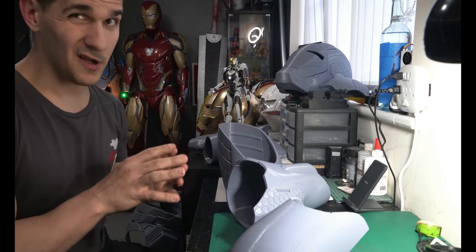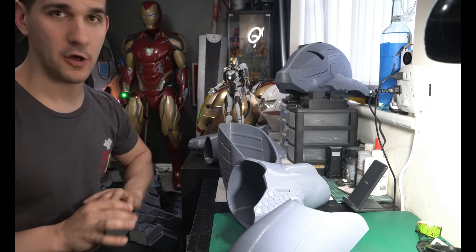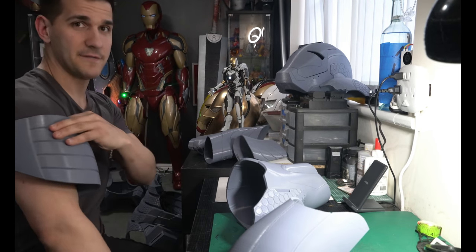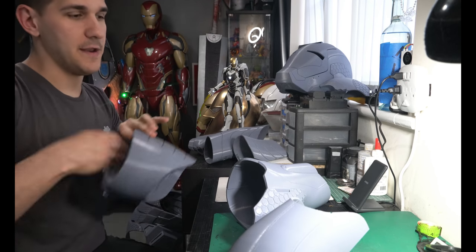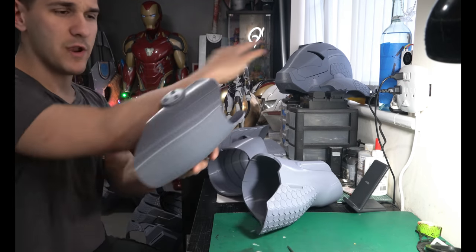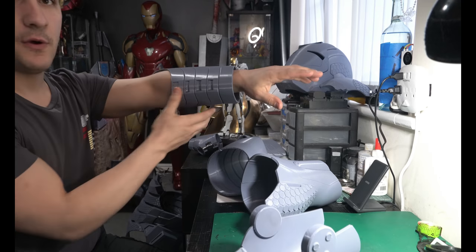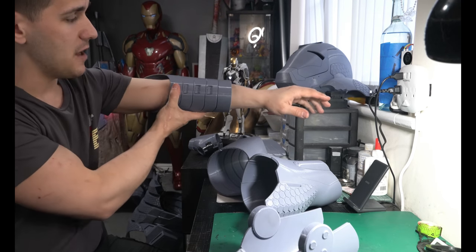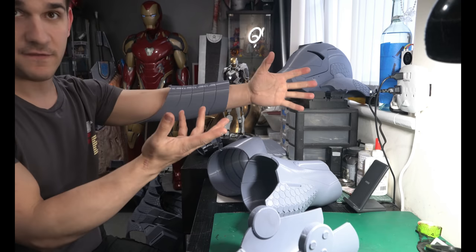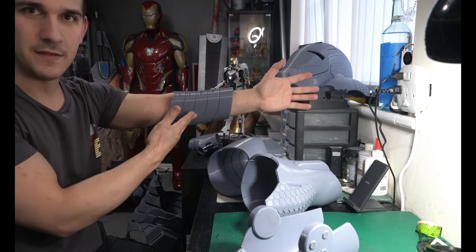Let's talk about the arm system, because this is what absolutely rocked my world. I knew initially it was going to be pretty difficult — the bicep needs to slide up, the forearm is kind of short, there's this really big weird elbow piece, and the biggest hindrance was the inner elbow piece. If you rebuild the parts in Mesh Mixer you can see how they're supposed to line up. But it doesn't slide past my forearm — and even if it did fit, you can't bend in this.